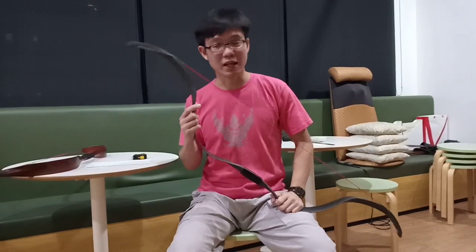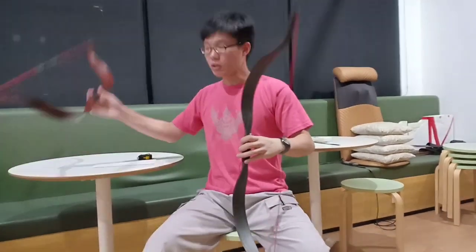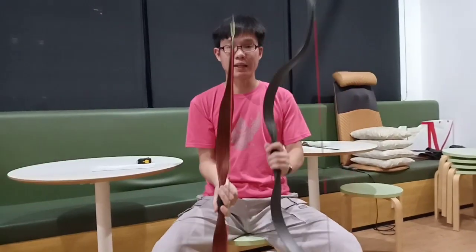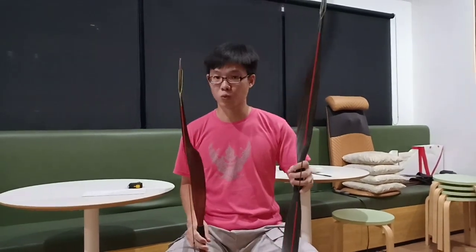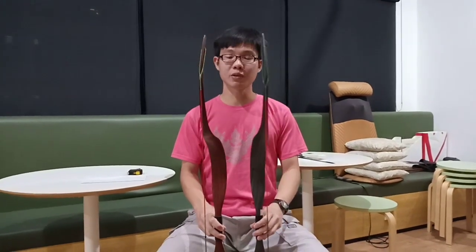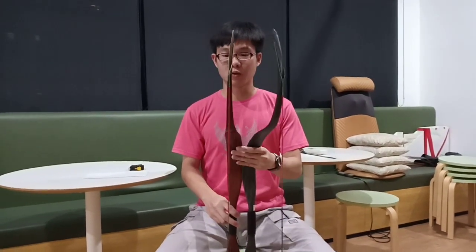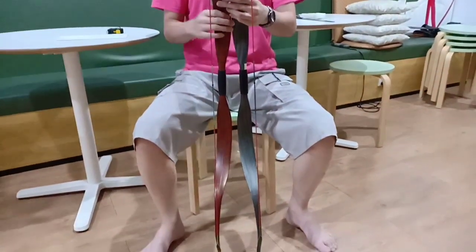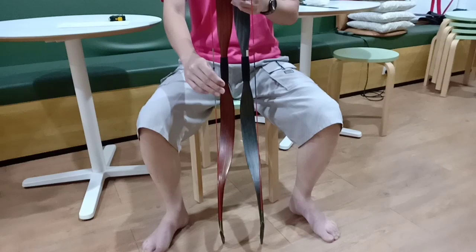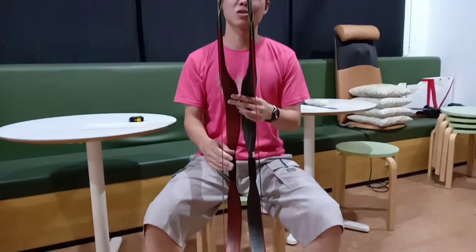Before we go into the details, I want to point out something that has come to my attention. This is the original 18-pound Meng Yuan versus the new 30-pound Meng Yuan. There are some differences, and the 18-pound is a day and night difference when it comes to stability and weight.